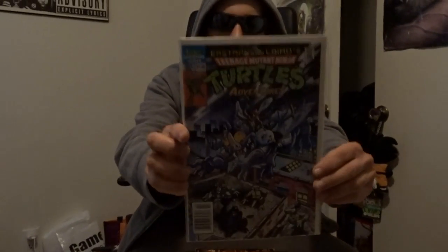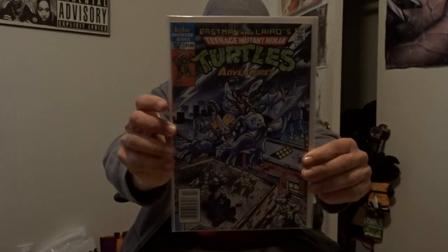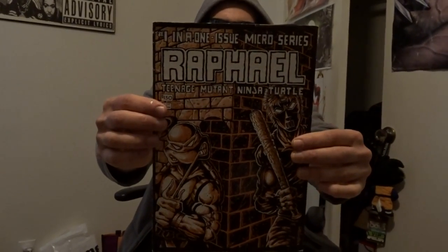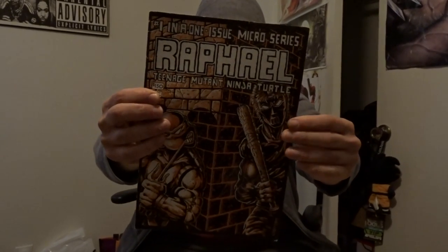Eastman Laird — Ninja Turtles Adventures number 8. And this is the Raphael micro series — the Ninja Turtles micro series, one-shot Raphael. This is also like the first appearance of Casey Jones.